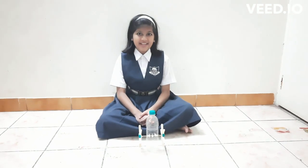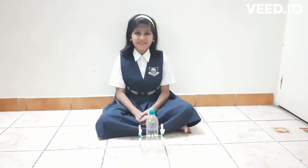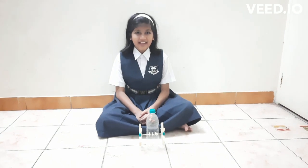Hello friends, my name is Anamita Mazunda. I am in first grade. Today, I am going to explain my experiment: rubber powered boat model.